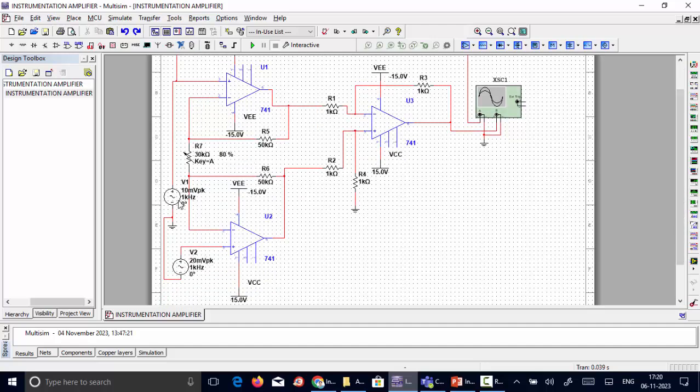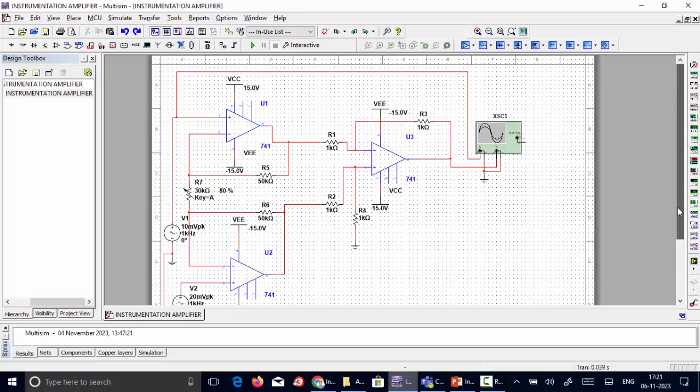A potentiometer is used as the variable resistance RG. A value of 30 kilo-ohms is set on the potentiometer, with the slider at 80%, giving approximately 25 kilo-ohms, which corresponds to a gain of 5. The feedback resistance is 50 kilo-ohms, and all supply connections are made for both op-amps. Both outputs of the first two op-amps are fed to the third op-amp, with R1 and R2 set to 1 kilo-ohm each.